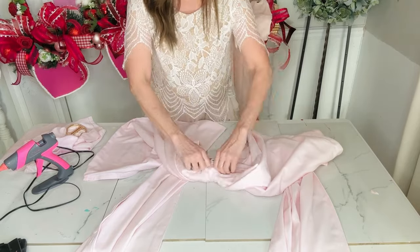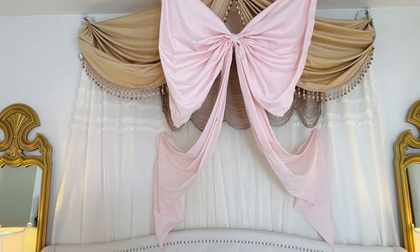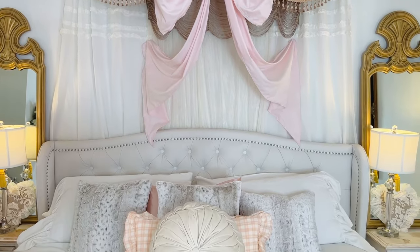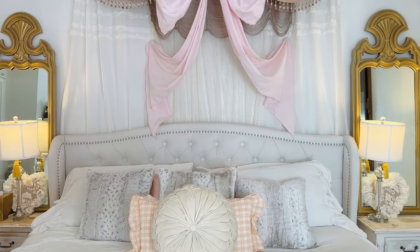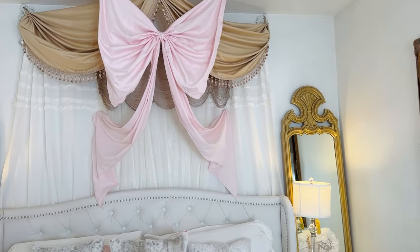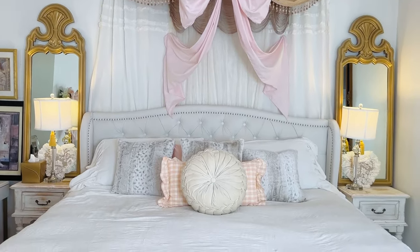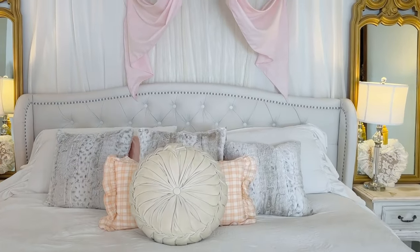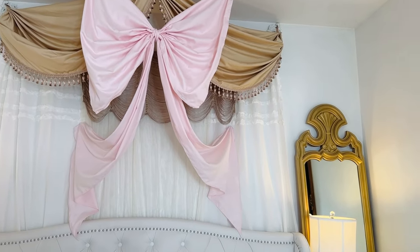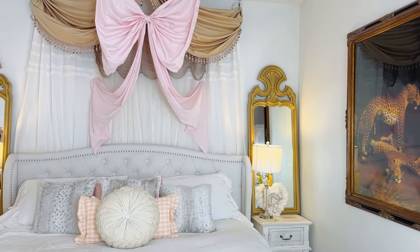This is my first time making a big giant bow in this way — I just had the idea pop into my head and thought let's try it, so you guys are kind of my guinea pigs. I attached it to the ceiling and just kind of draped them around my bed. I did this to kind of show you how it might look in a little girl's room, a baby room, or if you like shabby chic. I don't know that I'm going to keep it here because I have a lot going on with my draping and curtaining, which I also found at the thrift store.